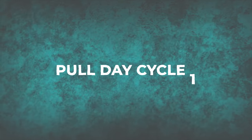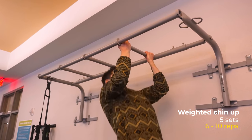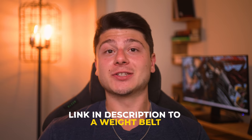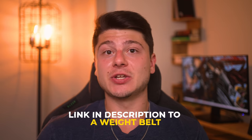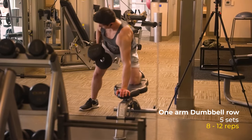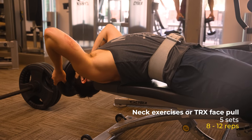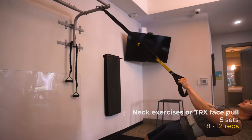Now let's get on to the two different pull day workout routines. In cycle one, the first exercise is weighted chin-ups, five sets for 6-10 reps, using that weight belt. If you want to get your own weight belt to progressively overload bodyweight exercises, I'll leave a link in the description. The second exercise is one-arm dumbbell rows, five sets for 8-12 reps. I'll superset that with either some neck exercises or TRX band face pulls for about 8-12 reps.